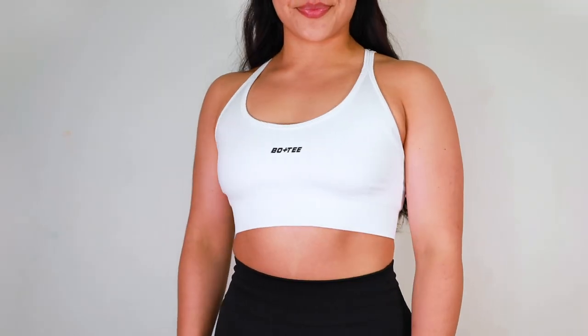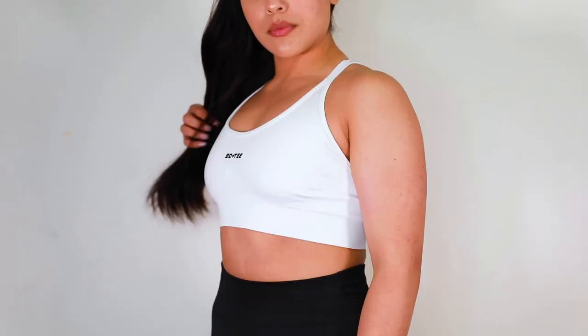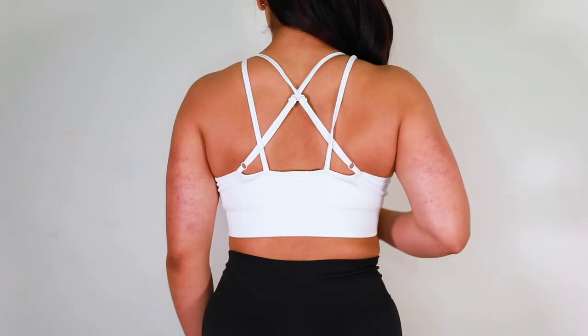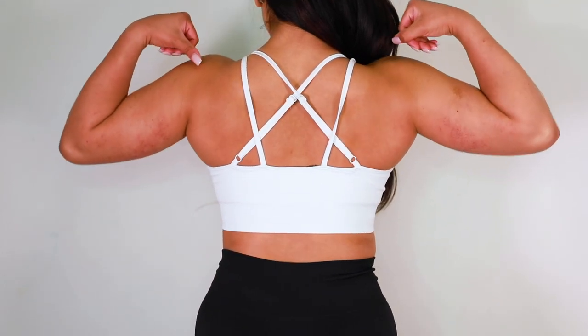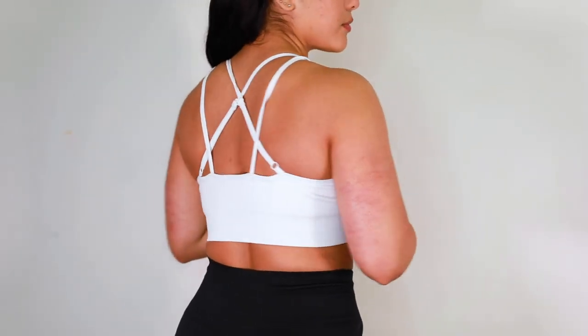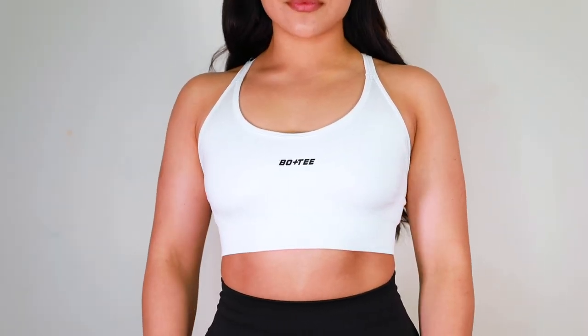The whole point of the Fundamentals collection is neutrals and essentials. Starting with this classic white sports bra with the black Bow and T logo — white sports bras are essential and I love how opaque this one is. When we turn it around, there's some strappy detailing. It's similar to the last sports bra I tried except this one has two straps crisscrossing — a crisscross back strap, strappy vibes and I love it.